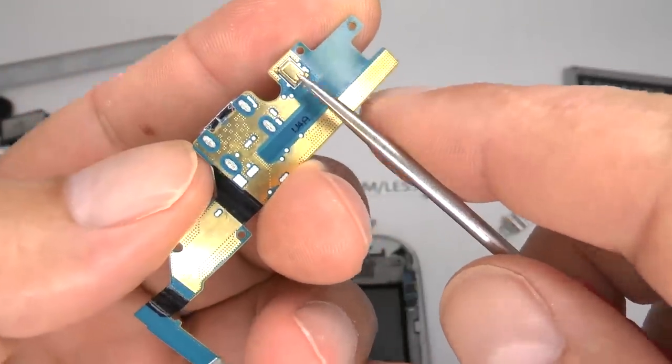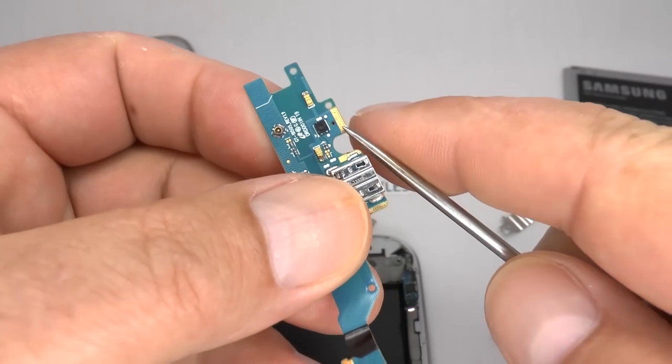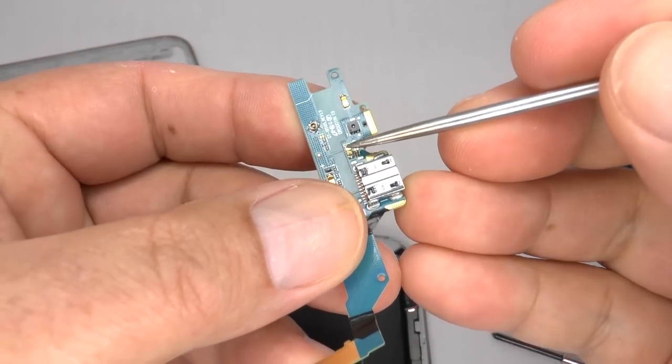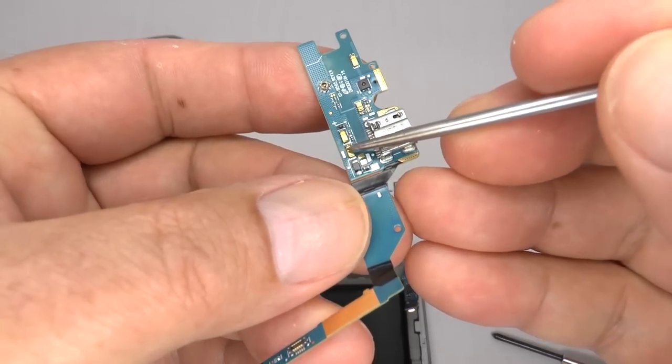This is the main voice microphone, and the sound enters through this small hole. These connections are for the 3G GSM antenna, and these are for the loudspeaker.